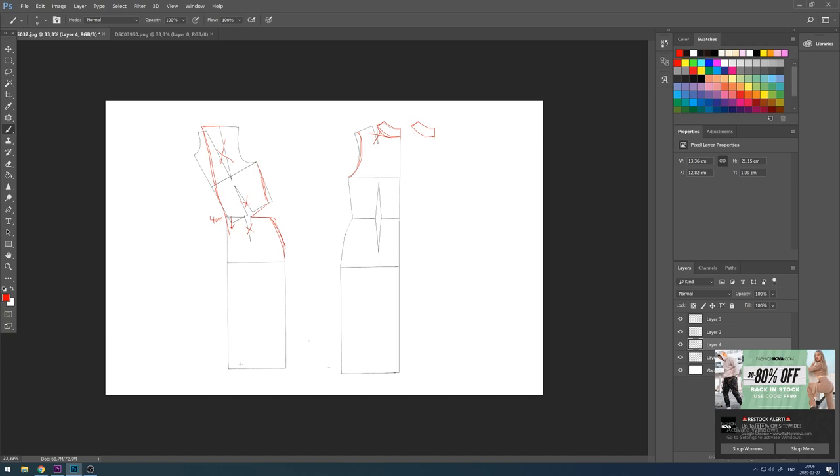And then I'm moving on to the sleeves. For the sleeves I'm just going to take the original construction on the sleeve and just make it shorter, and that's it.